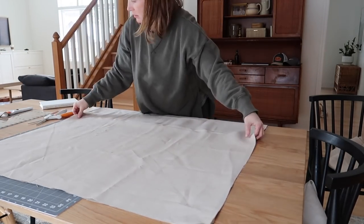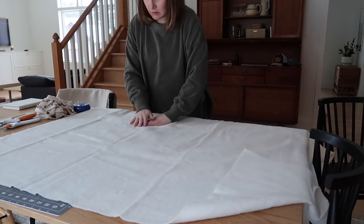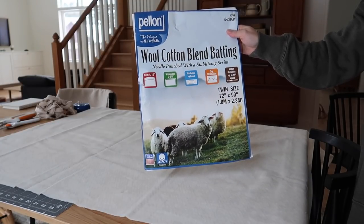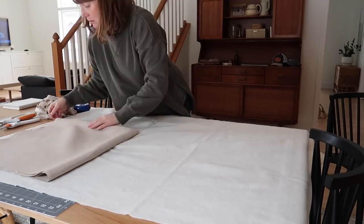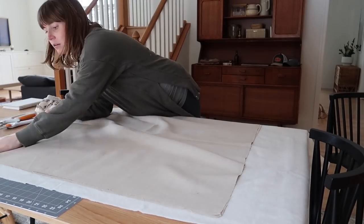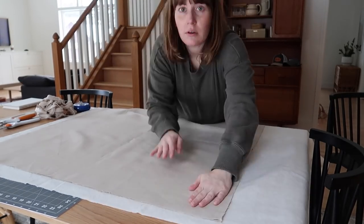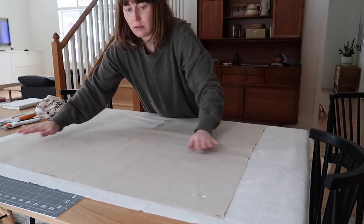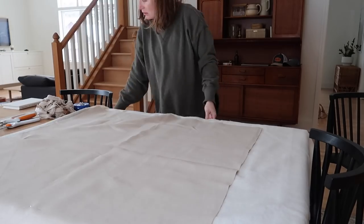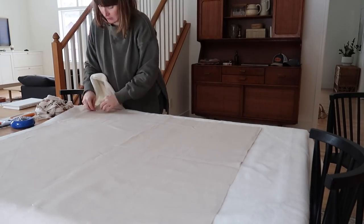Let's lay out the batting — the one I picked has shrinkage which gives that crinkle look. Over the top of the batting, place your two square pieces of linen and smooth it all out, lining up the two pieces as closely as possible. I find it helpful to pin in a few spots, smooth out the linen, and it's nice to work on a big table surface.